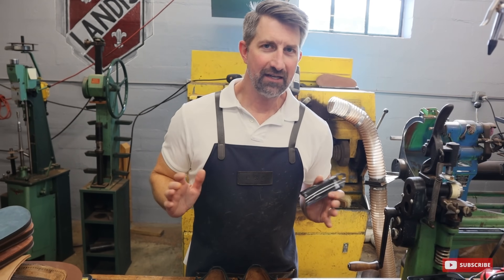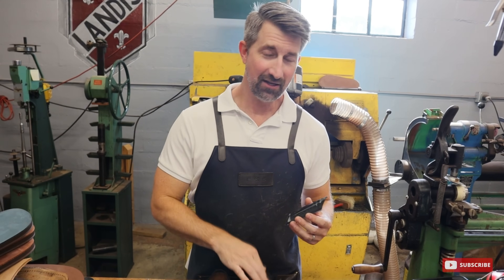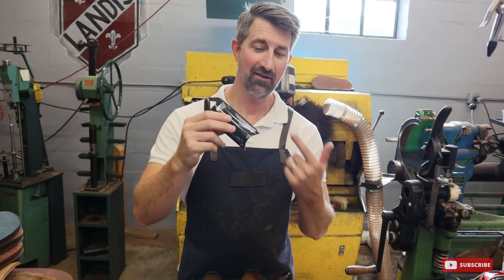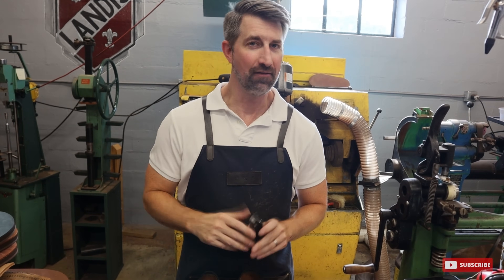It's only fitting that these have new laces in them. And since these were made in the USA, it's only right that we go with made-in-the-USA laces. So let's get these put in, and then these shoes are done.